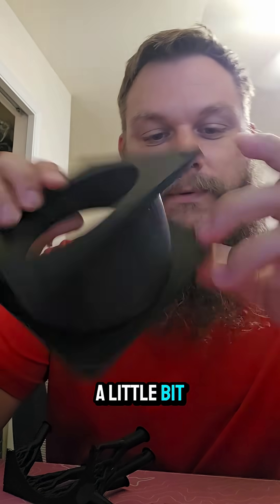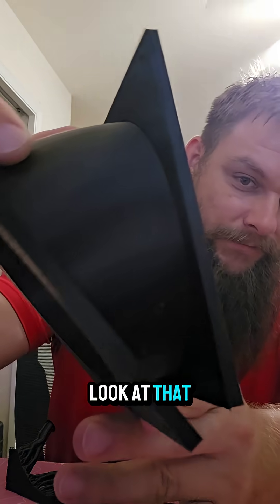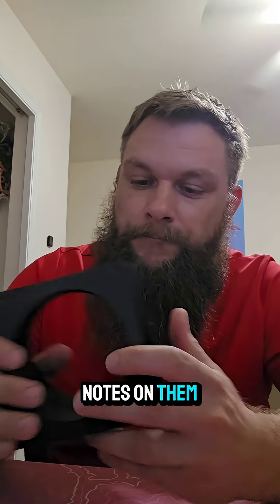A little bit weak in the corners, but realistically, this will work. Look at that. Beautiful. Bam. We have a finished product, and I honestly feel comfortable letting some of you guys give me some notes on them.